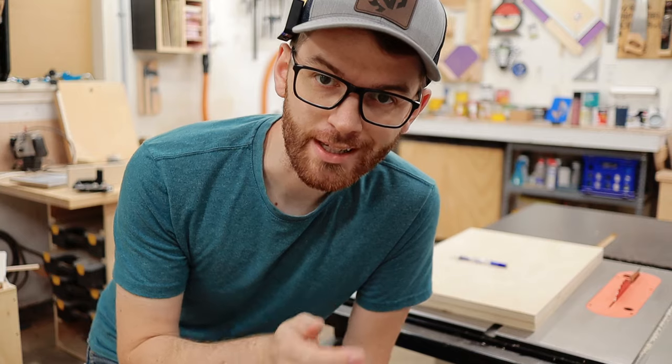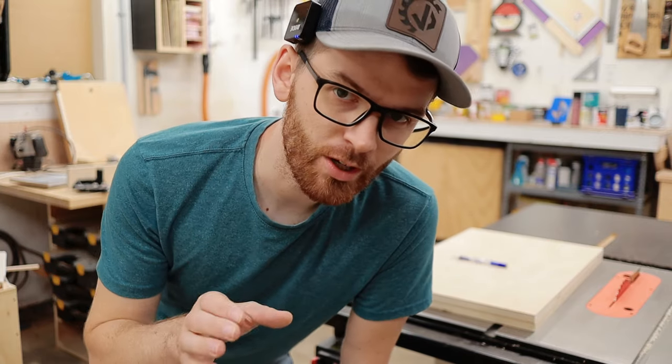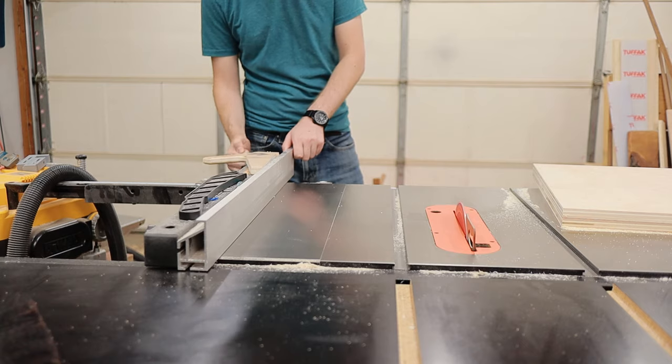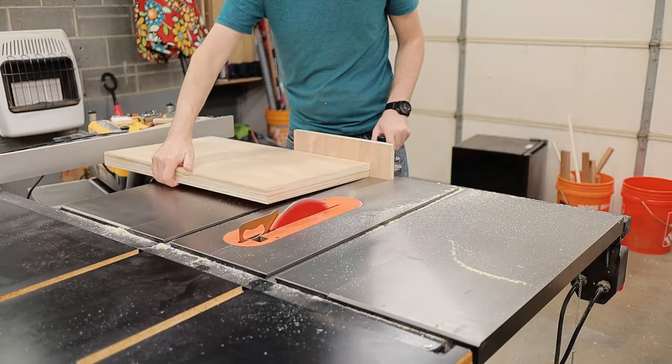The next step is to make sure it's all square and then apply the laminate. The reason I want to square it up before applying the laminate is just because I think it will be a lot easier now than later on. I'll have it square, apply the laminate, and then route around the edges to make it flush.